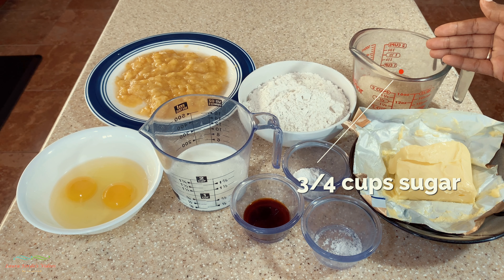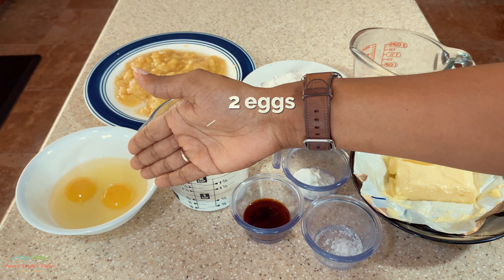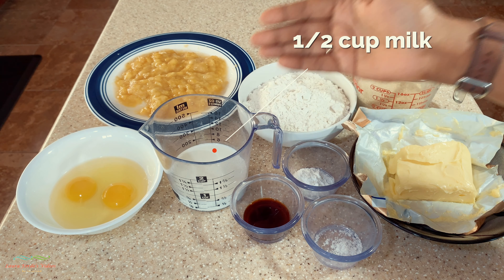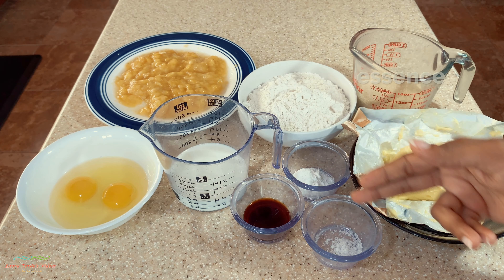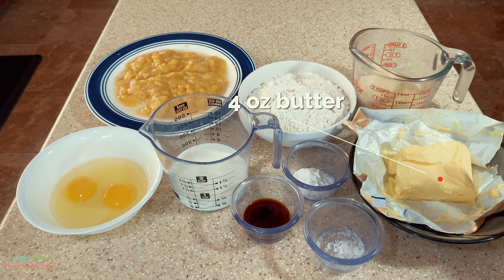I have three-quarter cups of sugar, but you can use one cup if you desire. I have two eggs, half a cup of milk, one teaspoon of baking powder, and two teaspoons of vanilla essence.